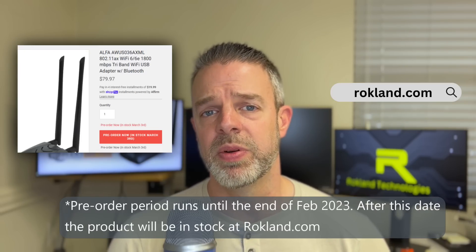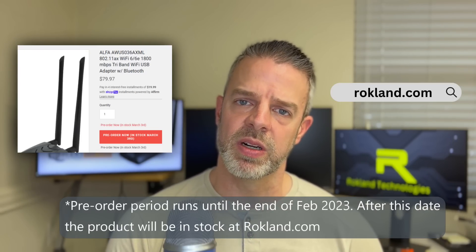And there you have it — that's the AWUS036AXML Wi-Fi 6 USB adapter from Alpha. We are currently taking pre-orders at Rockland.com. We are Alpha's largest North American distributor. You can click the link in the description, and don't forget to subscribe and follow us for more technology product news.